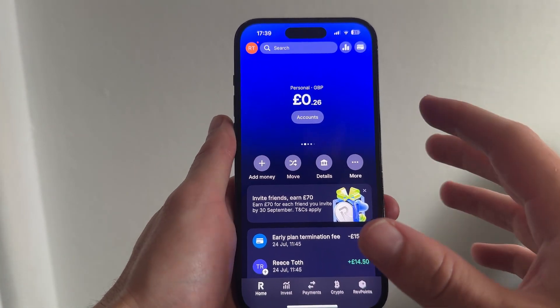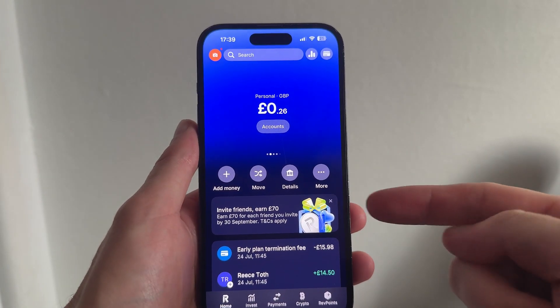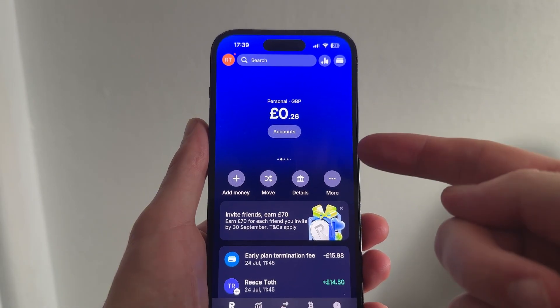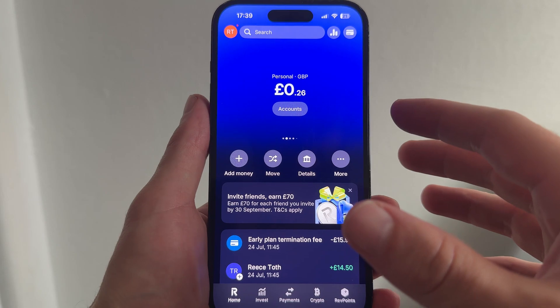In this video I'm going to show you how to withdraw crypto in Revolut. So if you want to convert your crypto back into fiat currency and withdraw this, I'm going to show you exactly how to do this.